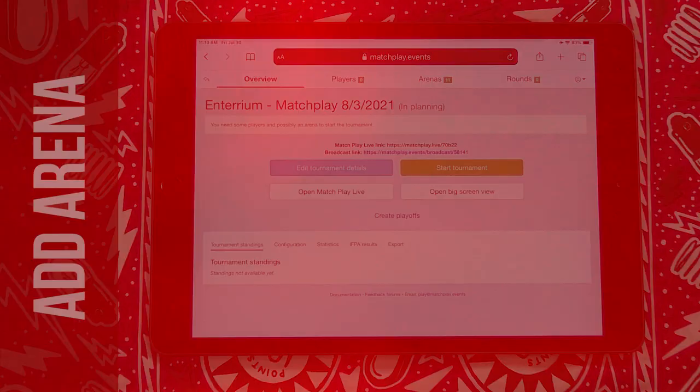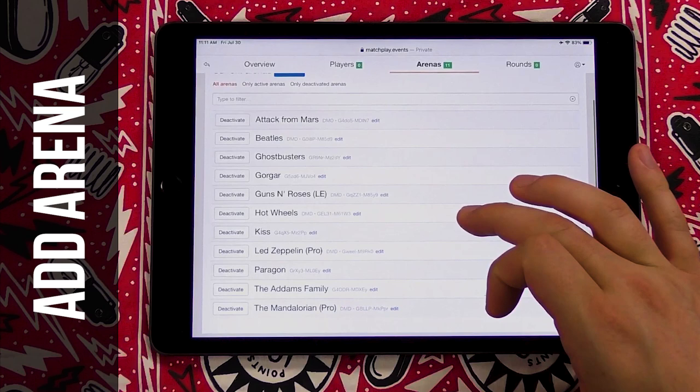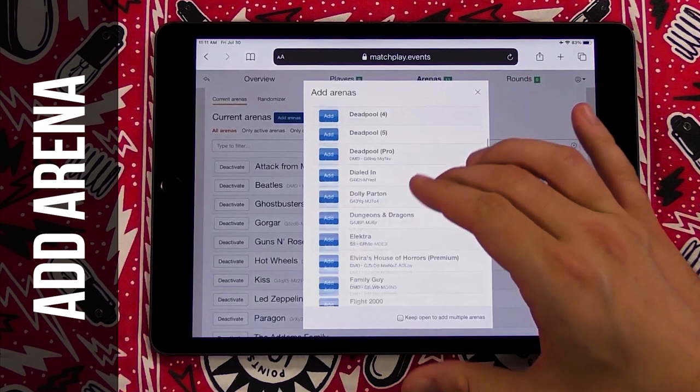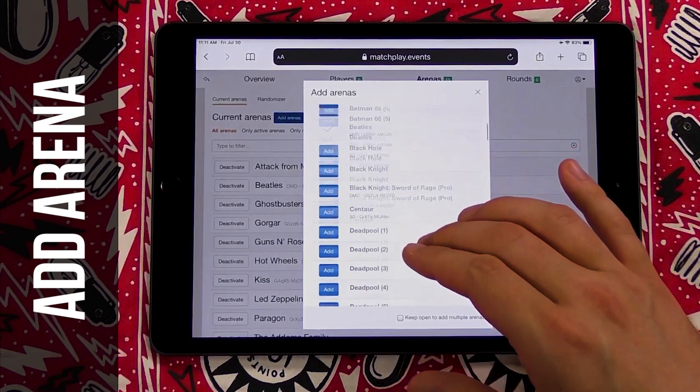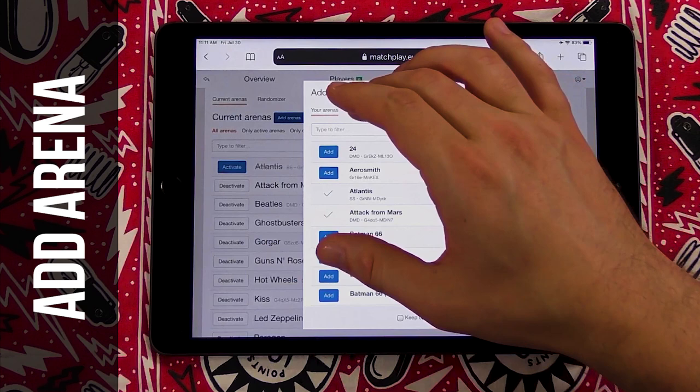At that point, you'll want to make sure the first thing you do is create arenas for your tournament. You click on the Arenas button up at the top. If you go to Add Arenas, you will have all the machines you've ever entered for anything on your account. Once you've entered a machine once, you can always just add it back in here with the blue Add button. You can type in a machine name, like Atlantis for example, and there it is. You can deactivate it as well and take it out. If you haven't added a machine before, you can type it in and search for it — it'll auto-search as you type.